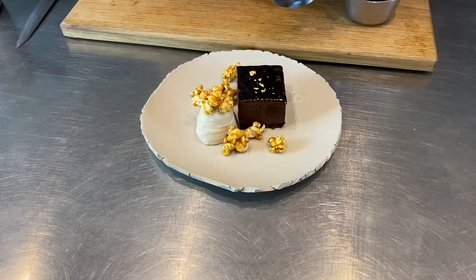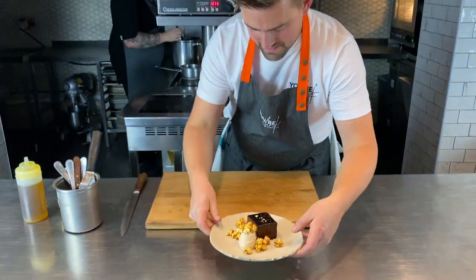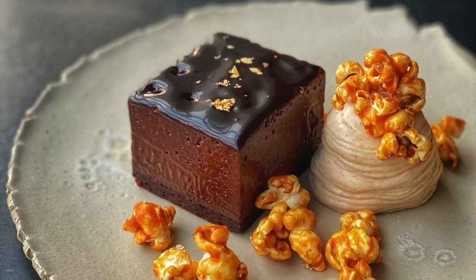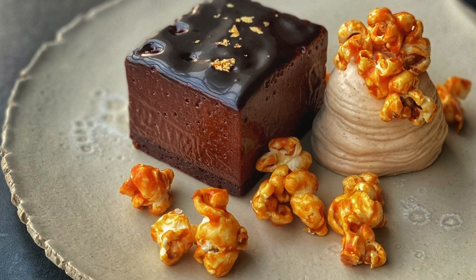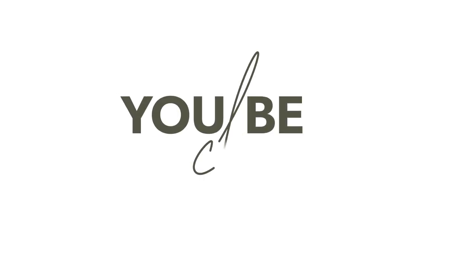A few more pieces and there we go. That's one of my favourites — I hope you enjoy this really nice dessert. Thank you very much.